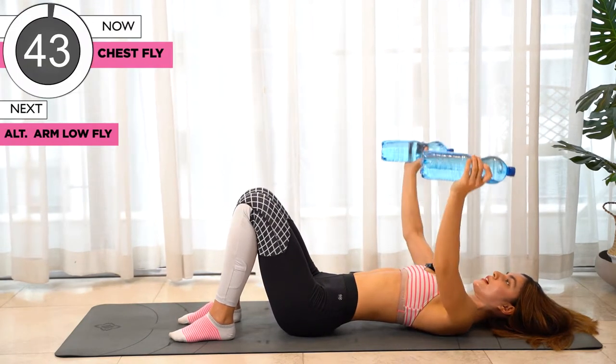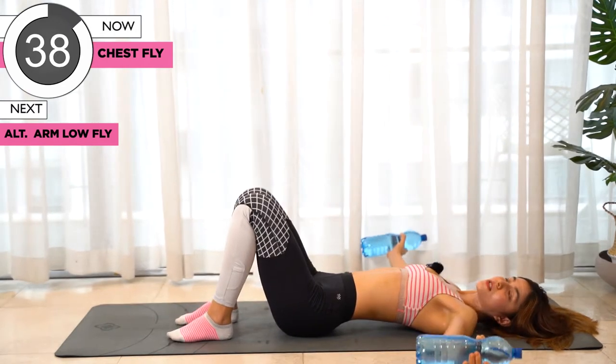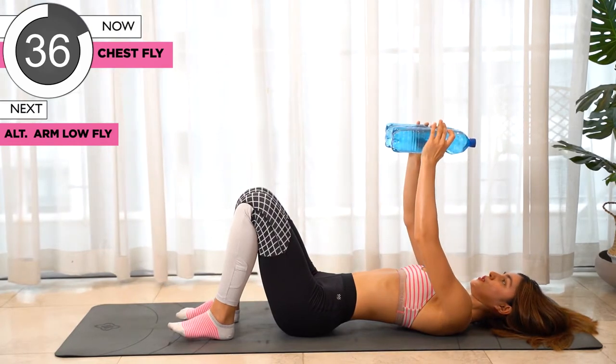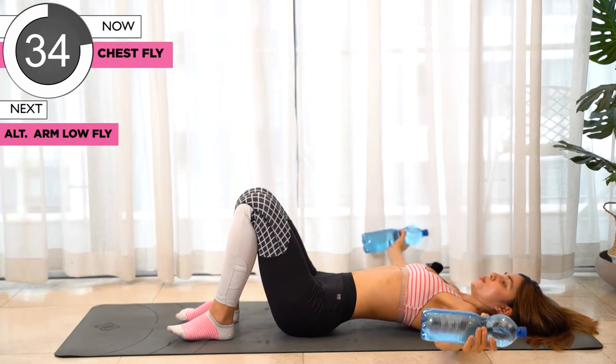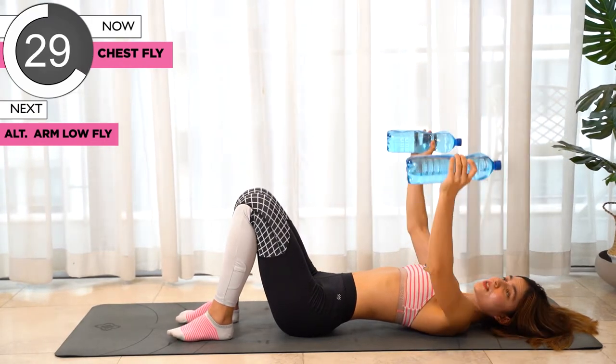Next one we're gonna go back to chest fly. Open your palms up, your arms out, and bring it to your chest level and open it up. Don't forget to contract your chest muscle.